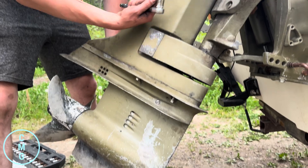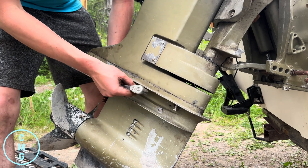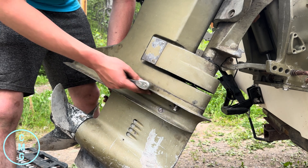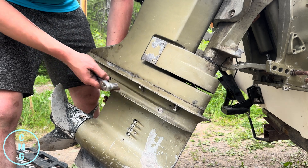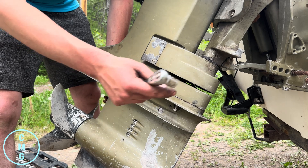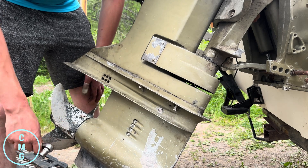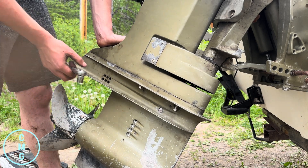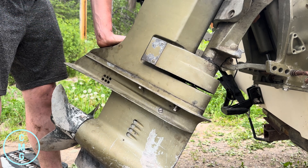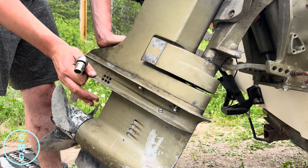Now you can get the four bolts in. I always put these ones in first and get them right tight, then put the rest of the bolts in. When putting them in, do it in a cross pattern — this one, then the one at the back on that side, then this one, then the one at the front on the other side. Then we're basically putting the bolts back in that we took out before. Once it's all mounted up, put our gear shifter back on, put that bolt back in, and you should be ready to go.